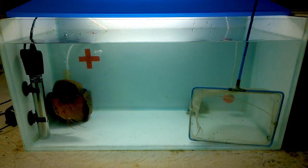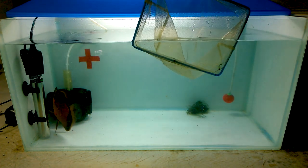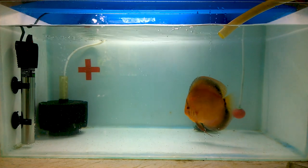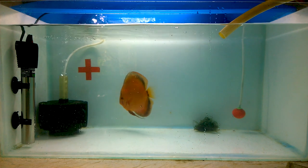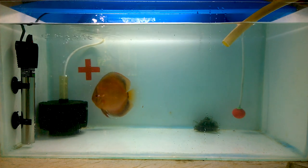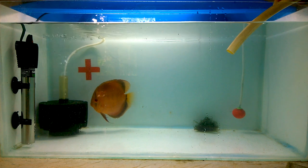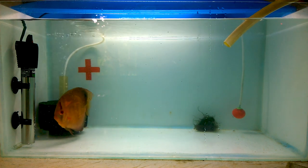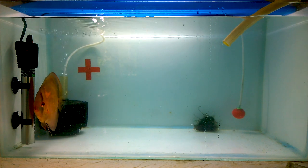Now the tank is completely clean. It is time to add water up to the top level. When adding water, make sure that the heater is on so that the temperature stays at 28 to 30 degrees Celsius.